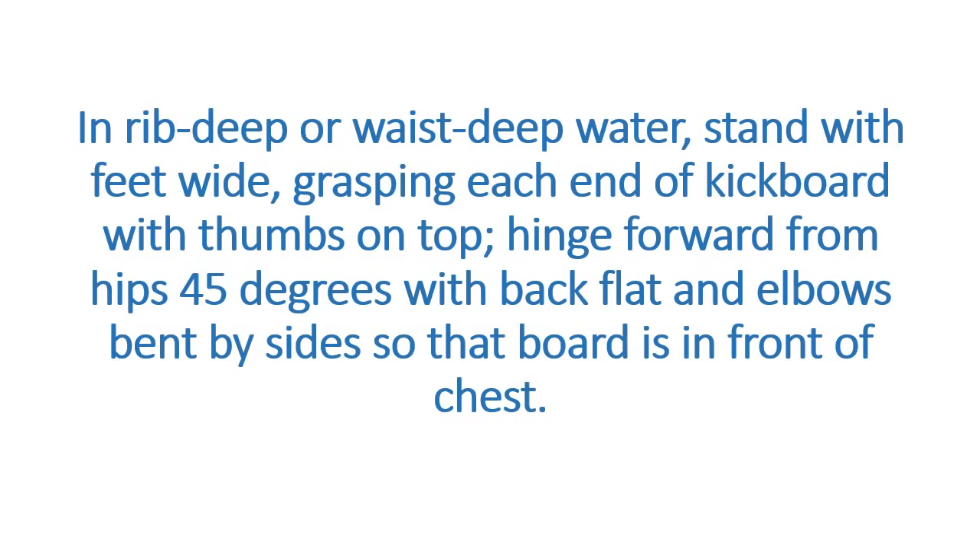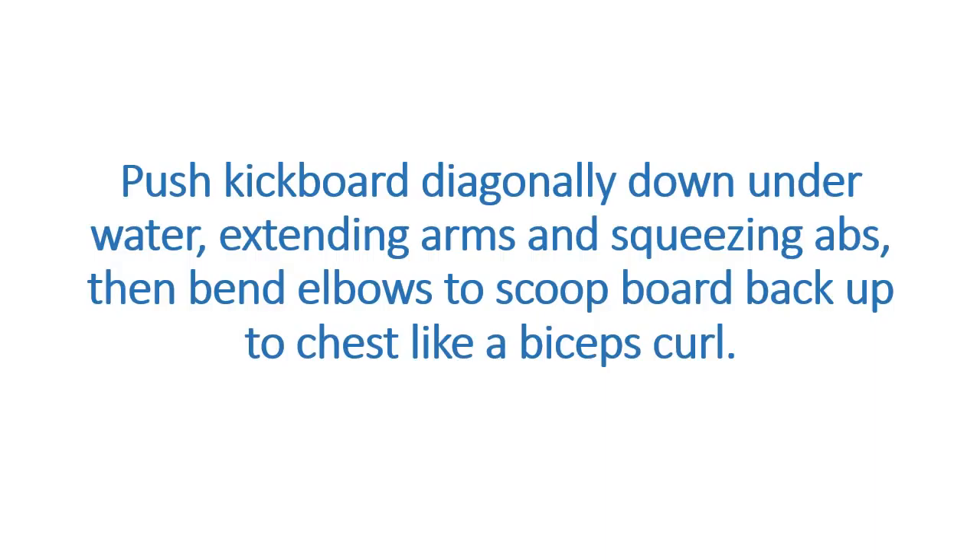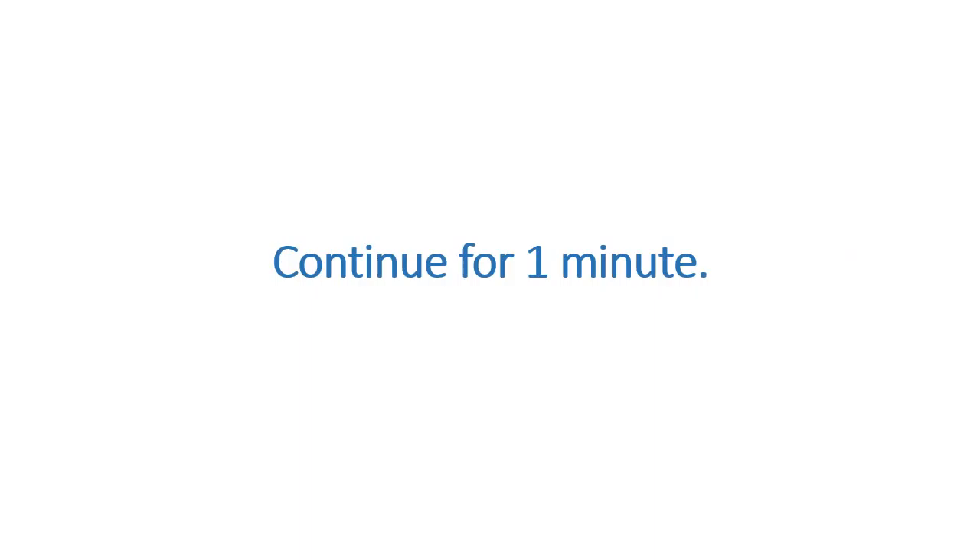The Washboard. Targets back, shoulders, arms, and abs. In rib-deep or waist-deep water, stand with feet wide, grasping each end of a kickboard with thumbs on top. Hinge forward from hips 45 degrees with back flat and elbows bent by your sides so that the board is in front of your chest. Push the kickboard diagonally down underwater, extending arms and squeezing abs, then bend elbows to scoop the board back up to chest like a biceps curl. Continue for 1 minute. Trainer tip: splash as little as possible to ensure you're focusing on your core and arms.